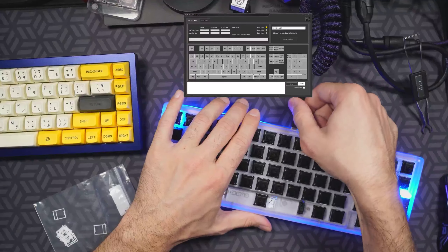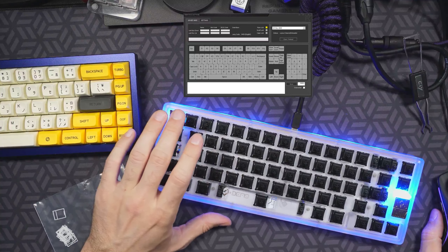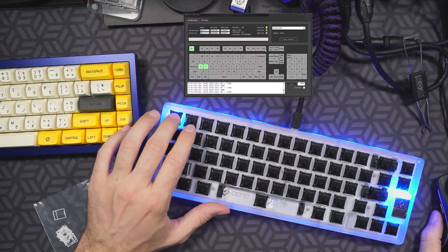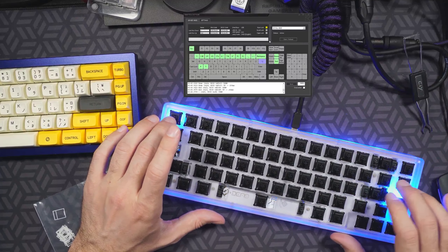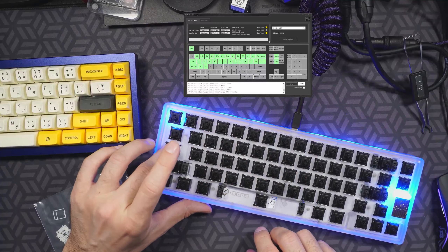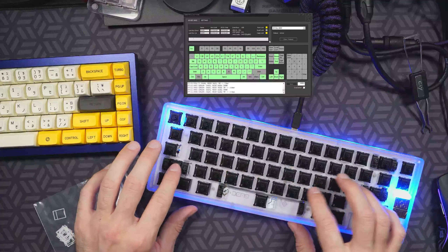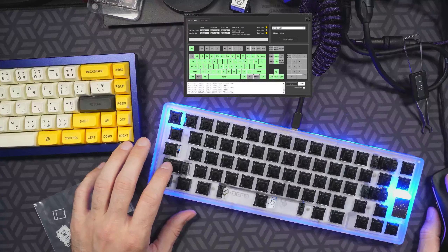Occasionally with these hot swap boards you'll get a bent pin on insertion, but it's not such a big deal to fix — most of the time you can actually just take it out, re-bend the pin back into shape, and put it back in. I don't recommend doing that over and over again; obviously if a pin gets stuck in the hot swap connector you're going to have a bigger issue. But once I get this board connected to my computer, things start lighting up and we're good to go with the switches. From there we're going to take it right into the sound test, so stay tuned for that.